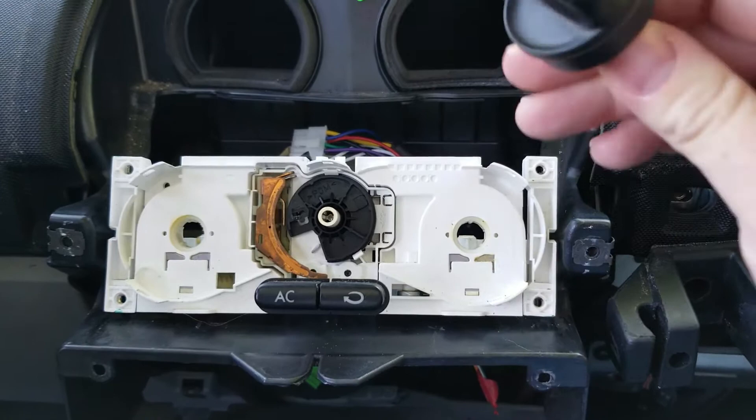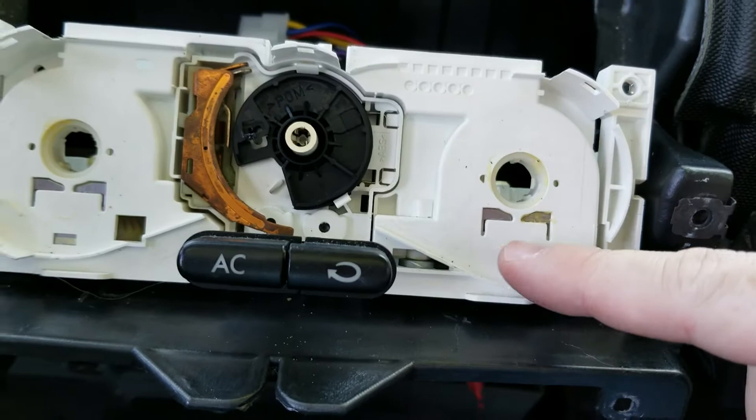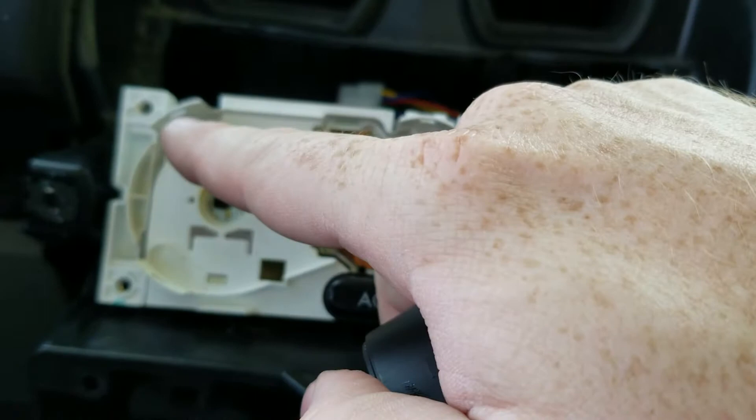After removing the dials, this part rests on top of it. It's held in by these clips right here. All you need to do is just gently pry them up in order to pull this piece off.